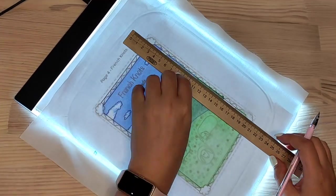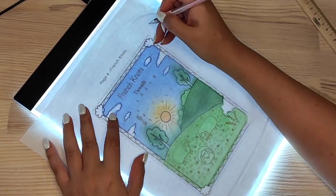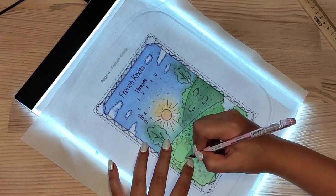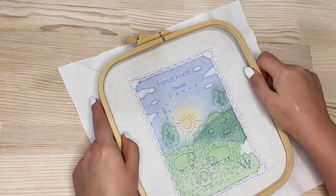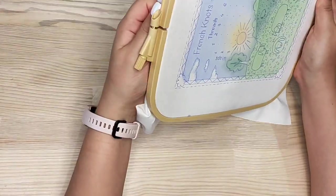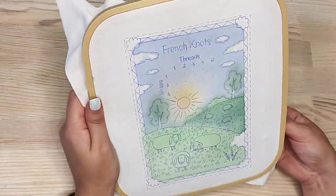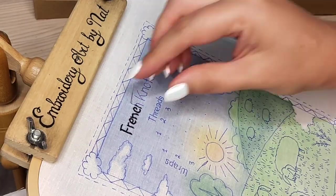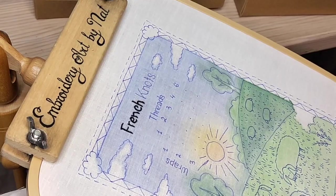After the fabric is dry, I transferred all the rest of the details using my favorite method: a light pad and heat-erasable gel pens. You can also use a ruler to make straight lines. Then I placed the fabric in the hoop and pulled it tight, because we don't need any wrinkles.